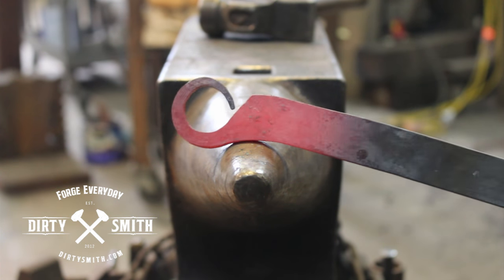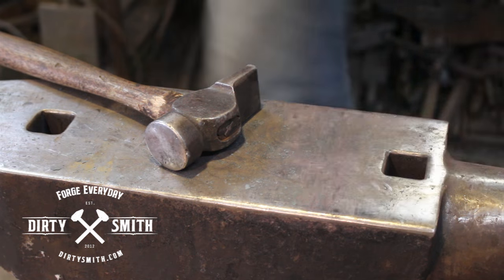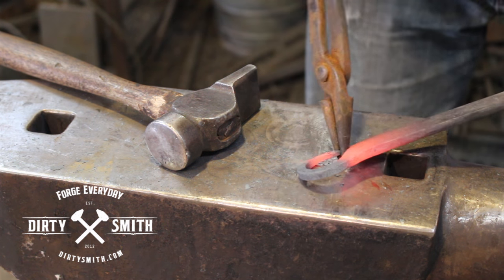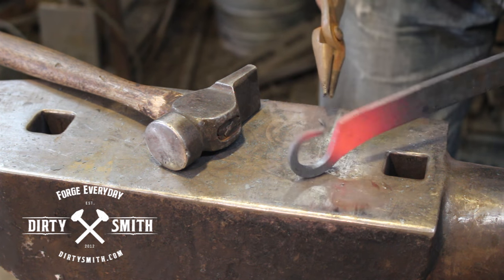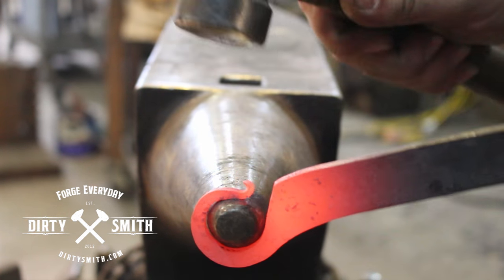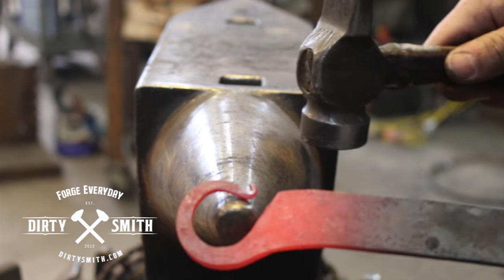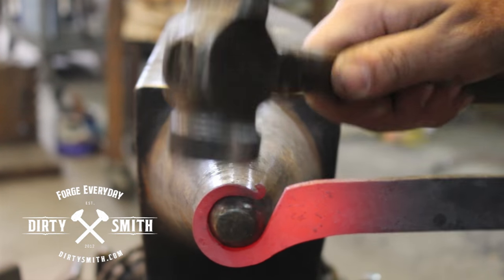So this next heat I'm actually going to get the tongs and we're going to curl that tip out. You don't need a lot of heat — I'm just going to grab that and bring it out. So I got that material out so you can reach it, and I'm just going to tighten it up. This is a cute little scroll.